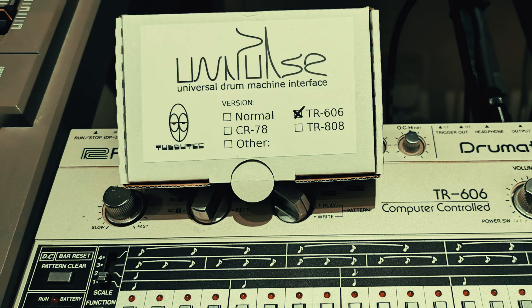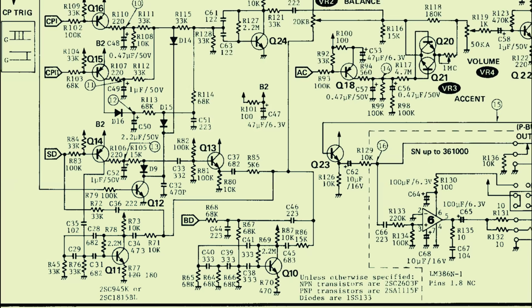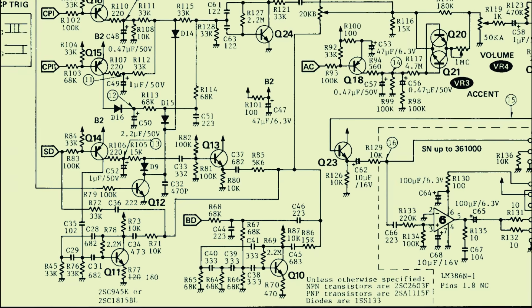It's also very easy to get a MIDI kit for it, like the Tubatek Unipulse, and there are loads of documented mods out there that do everything from beef up the kick a bit to transform it into a fully tweakable monster.